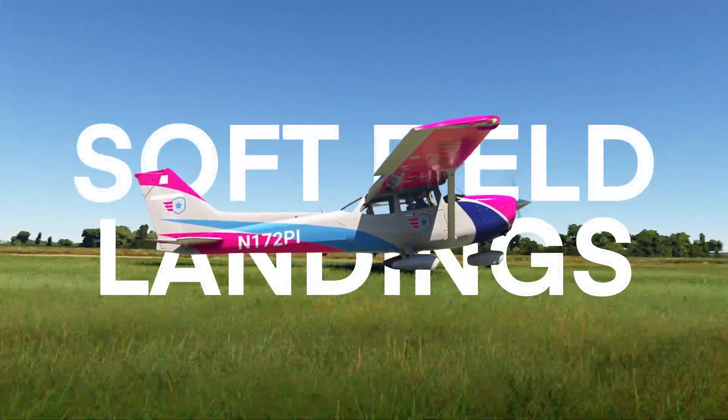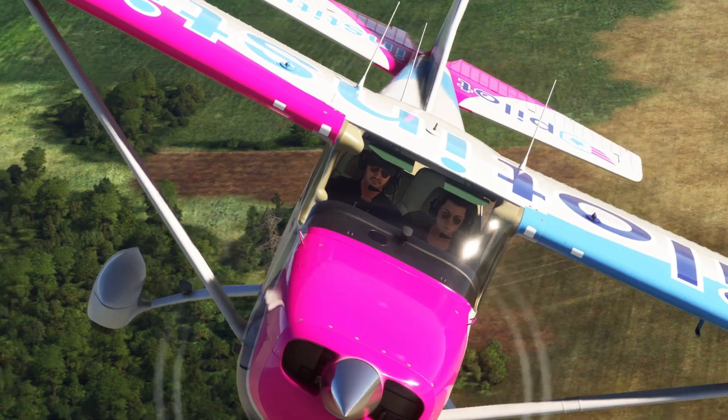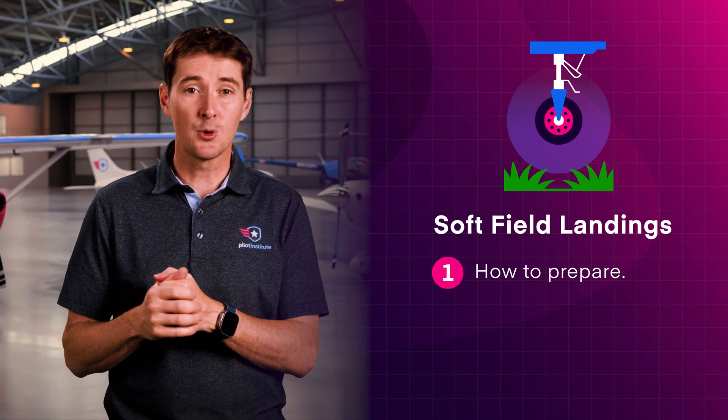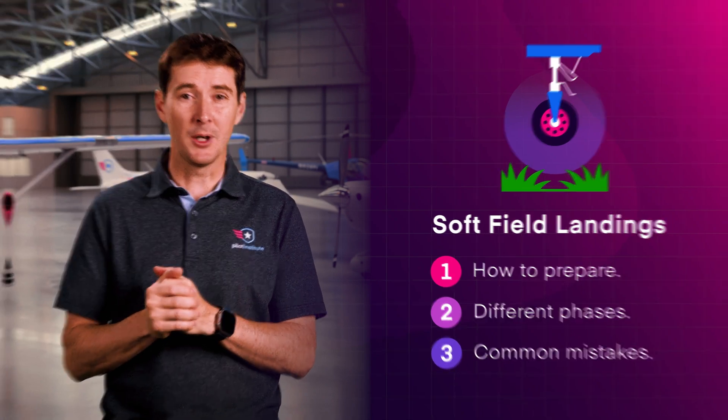Softfield landings are one of the most overlooked maneuvers, and getting them wrong can mean failing your checkride at best, or at worst, a very expensive lesson. So in this video, we'll cover everything you need to know about softfield landings, including how to prepare for them, the different softfield landing phases you should know, and a common mistake you should avoid.